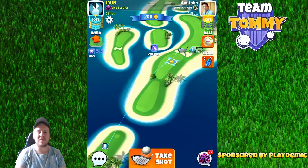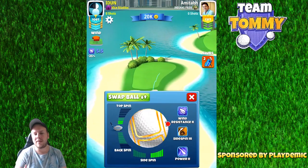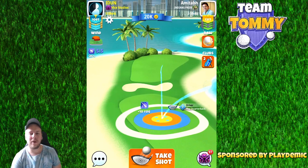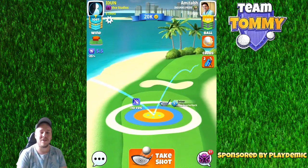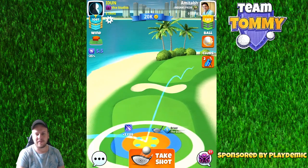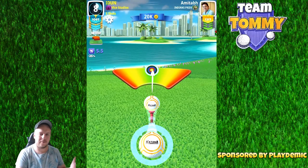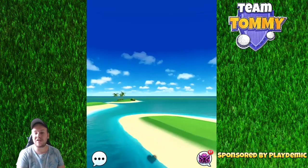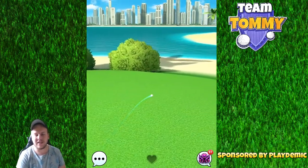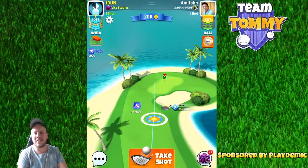Hole number two — once again we're going to play with the quarterback. I stay with the Katana as the sidespin could be very valuable for the second shot, especially with this type of wind. Max sidespin to the right and two bars of topspin — though one and a half bars of topspin should be enough. Maximum distance with a 10% over-adjustment and no curl. The shot was hit well but the ball came in a little too far right, which is why I prefer one and a half bars over two.